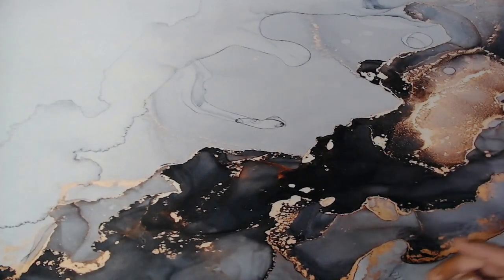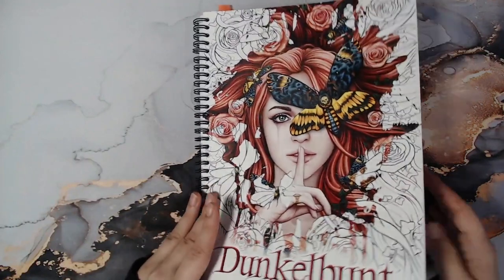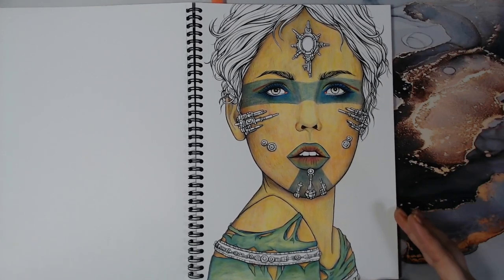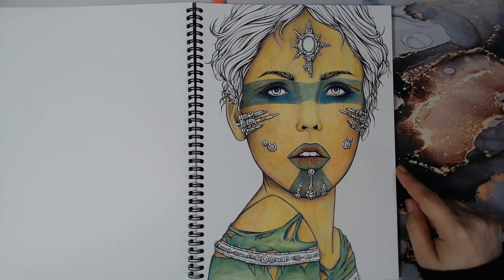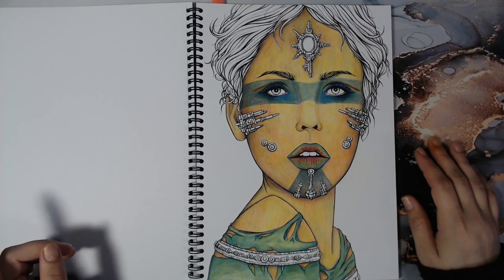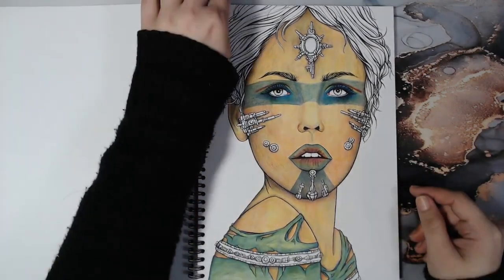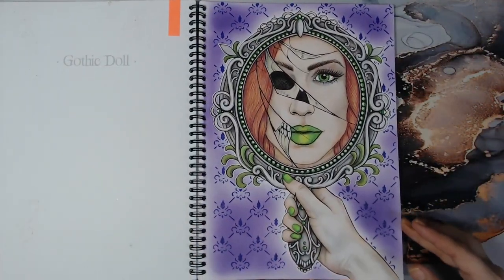That's the last book, and now there will only be some PDF pages. I have one WIP here — I'm doing a little challenge for myself using only five pencils: Polychromos blue, yellow, red, black, and brown. So I have to finish this one. And this is my first finished page in Dunkelbund from Sarah Richter.